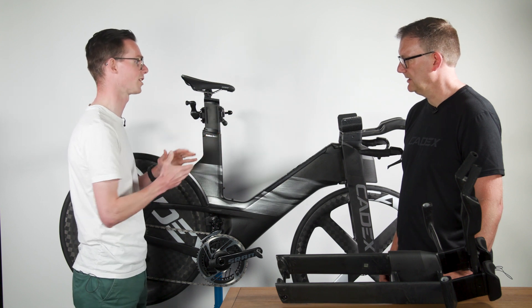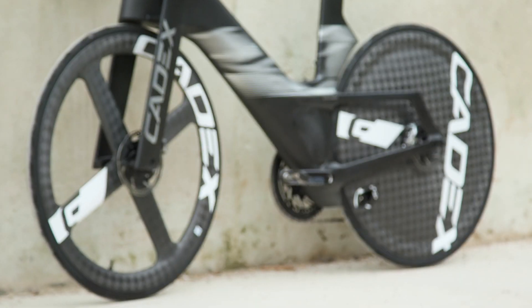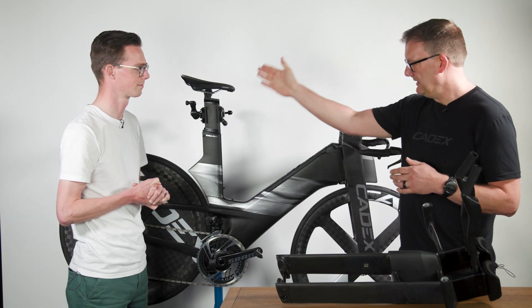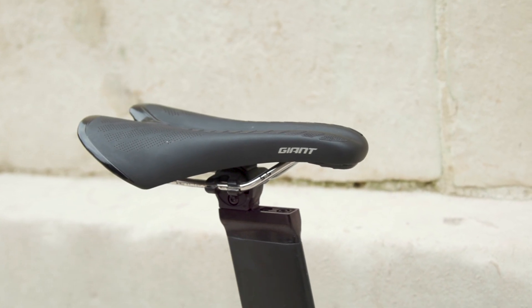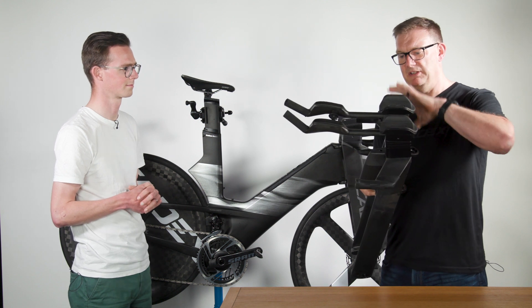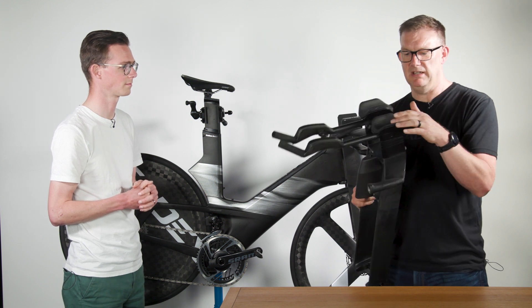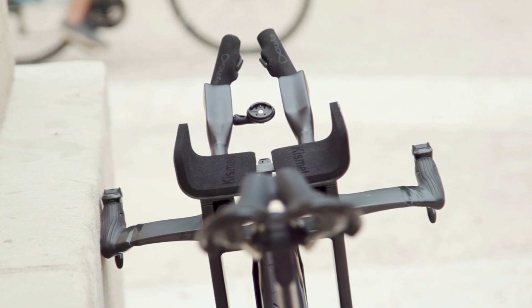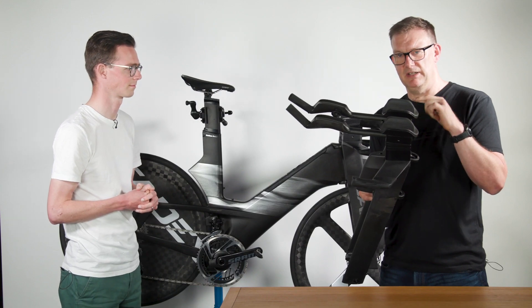The frame set comes in five different sizes from extra extra small all the way through to large, fitting a vast range of rider heights. From a seat tube point of view, there are two effective seat tube angles — a reversible section that gives you either a 76 or 80 degree seat angle. On the front end, the level of adjustment is like no other bike, with fore and aft adjustment, different widths on the armrests, and multiple stack positions — up to 80 millimetres of stack in 10 millimetre increments.